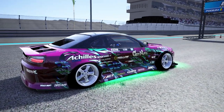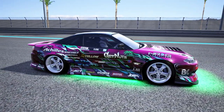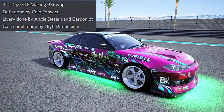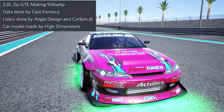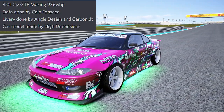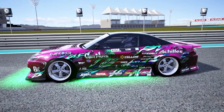So once again, a big thank you to CDT Bando for allowing me access to his ESDA car to do a bit of a driving impressions on it. A couple of work credits are due: it is a 3.0 2JZGTE making about 936 horsepower. The data was done by K.O. Fonseca — I apologize if I pronounced that wrong. The car model was done by High Dimensions and the livery done by Angel Design and Carbon DT. He did give me a setup that we are going to run on the car, so we're going full send here on ESDA YAS Marina.